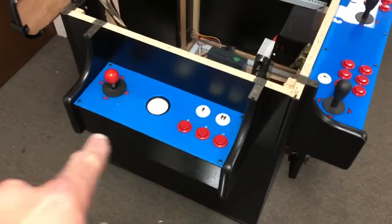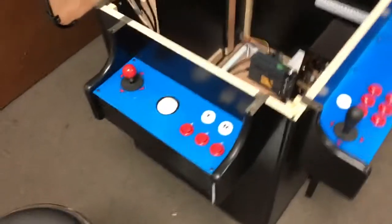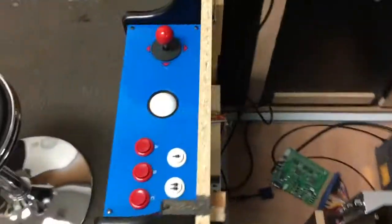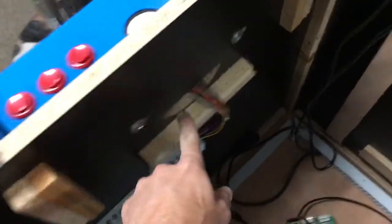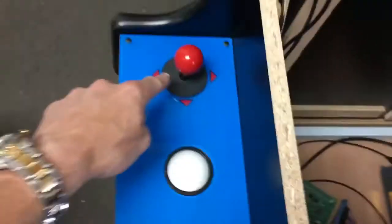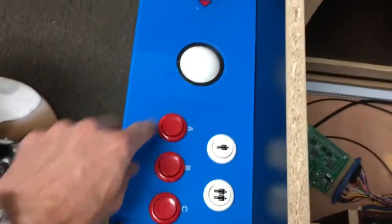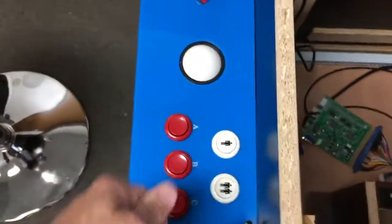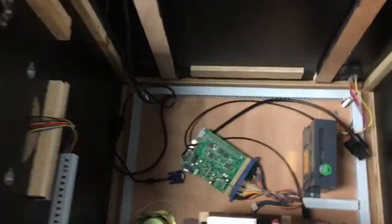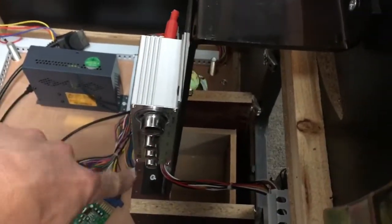If you ever need to access the controls — say a kid spills soda on the game — all parts are easily replaceable. Inside the cabinet there are two screws, and if you pull those out this entire panel will drop down exposing the interior. There are just four screws holding each joystick, the same with the trackball. The buttons screw out and on with small wire clips. Down here you're looking at speakers and a stereo amplifier — when the power is on it will blink red and blue, which is normal. It has volume, bass, treble, and balance controls.